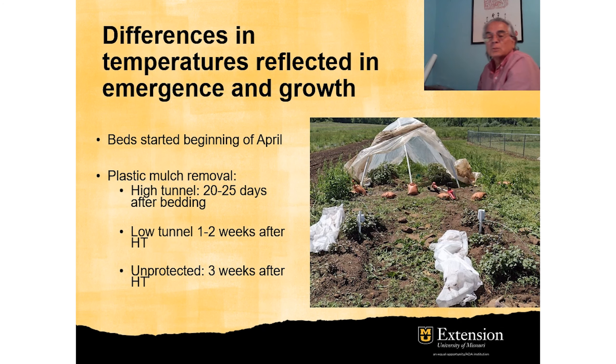It is important to indicate that the beds were started in the first week of April, the beginning of April, and about 20–25 days later is when we removed the plastic mulch under the high tunnels. The low tunnels outside had plastic removed about two weeks after the high tunnels, and the unprotected treatment had plastic removed about three weeks later.